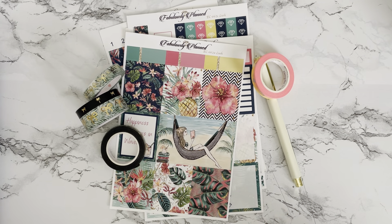Hey there, welcome back to my channel. I'm going to be working on planning the week of July 24th. I cannot believe that it is the end of July already. I only have a few short weeks before the school year starts back up and everything just gets chaotic and busy again. So this week I'm going to use this beautiful kit from Fabulously Planned — it's tropical, it's relaxing, I think it fits. Let's get right into it.